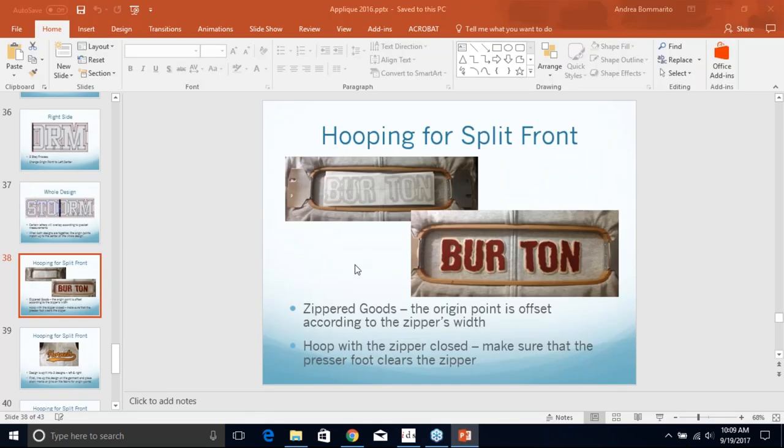Here is an image of how we would hoop for the split front on a zippered good. You can see here it is zipped all the way up, it is hooped straight, and you do have to make sure that you have enough space on either side of the zipper so that you do not stitch on that zipper. If you try to stitch on that zipper, you're going to have needle breaks. The big thing is to measure the width of your zipper, and then measure the margin to make sure your needle or presser foot are not going to run into it.